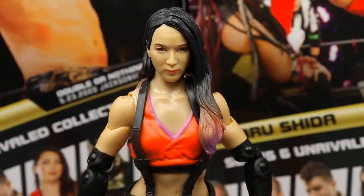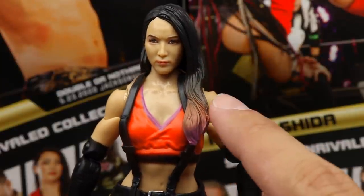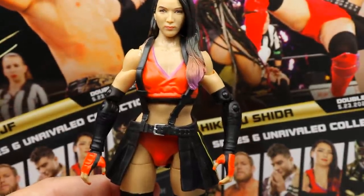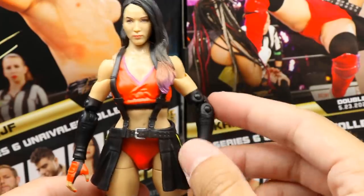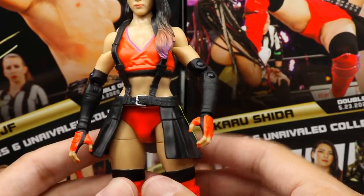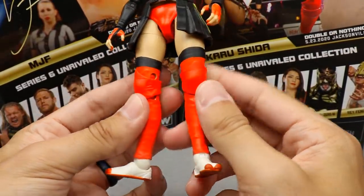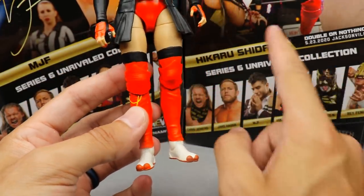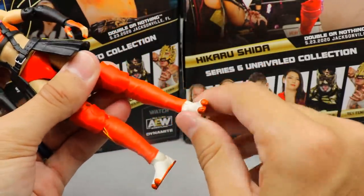Taking a closer look at Shida — here's the head sculpt. I like it; I think the likeness is totally there. She has nice hair going down with an ombre effect, orangish and pinkish into black, looks really nice. This attire is really sick — it's a video game reference, Final Fantasy if I'm not mistaken. You've got dual black sleeves, a nice waist wrap with a buckle in rubber material similar to Pentagon and Riho. Red top, red bottoms, ball joints. I like the knee pad design — she has a little yellow design there.